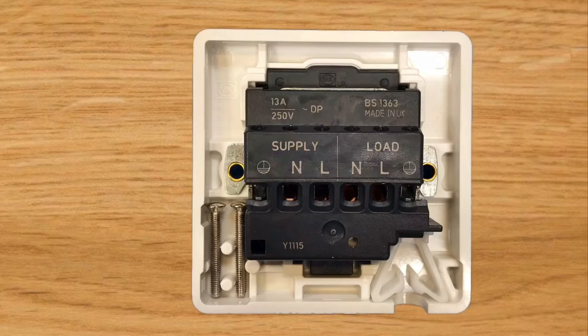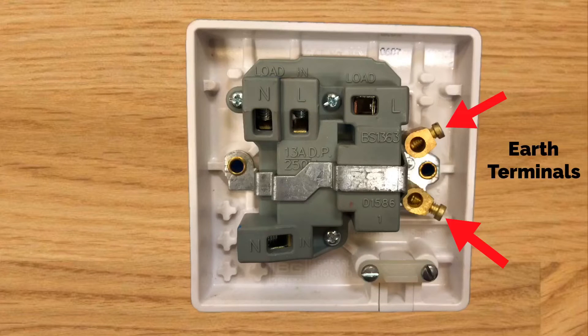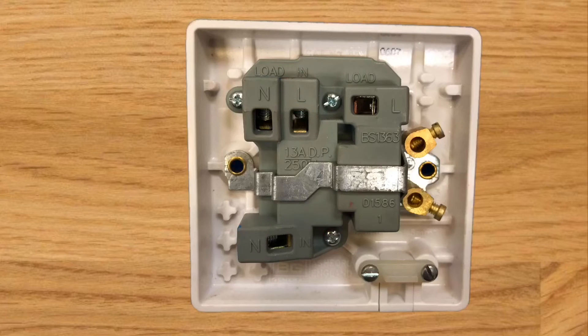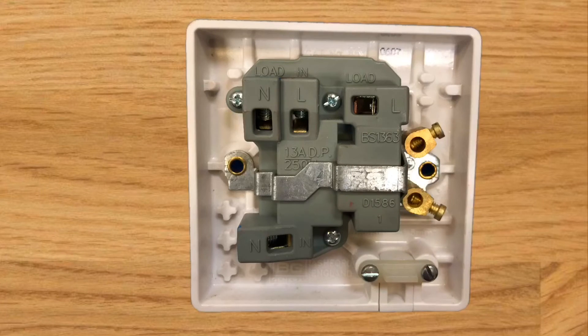This is the back of the second switch fuse connection unit and already the layout is completely different. We have the word 'load' which we recognize, and a new word introduced: 'in'. We still have N and L to represent neutral and line conductors, and on the right hand side two brass terminals with the earth symbol where our CPCs will be connected. At the top we have L identified with 'in' and at the bottom N identified with 'in' - this is the circuit wiring from our consumer unit. The CPCs from our final circuit can go in either of the two brass earth terminals.